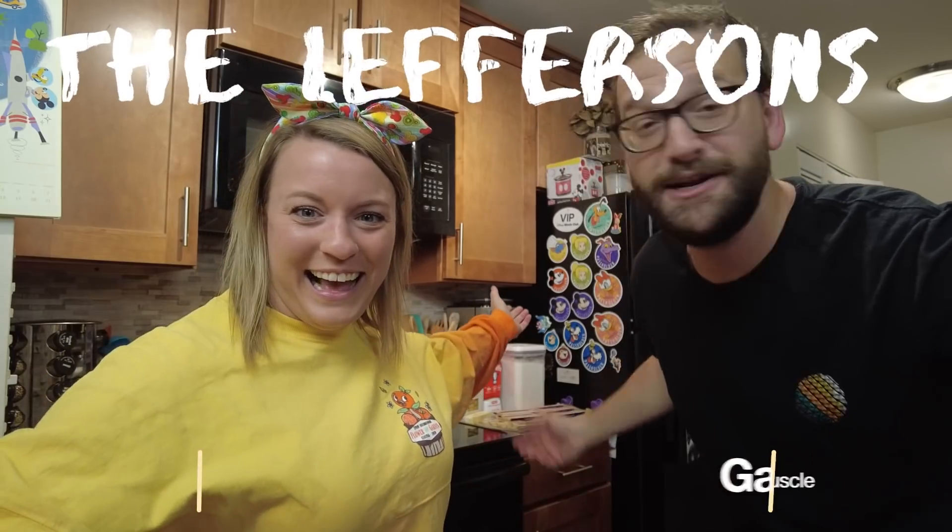We are in our kitchen today. I told you we're taking you on a tour of our house, but we're in our kitchen for a very special reason. Alyssa, tell them why. Today is Dizgiving.